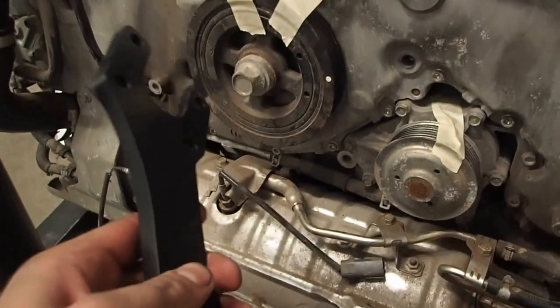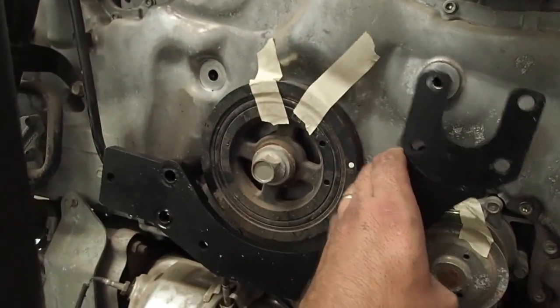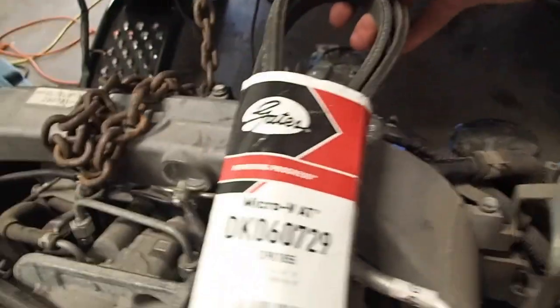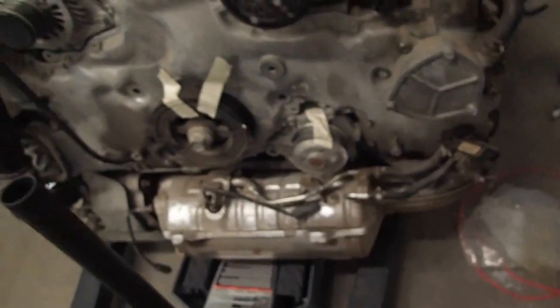Here is the power steering pump bracket that I got from Greg from Boxer.com. We had to take these two bolts out over here. The bracket goes on similar to this — it kind of replaces that pulley with the power steering pump pulley right there. And he was able to find this belt — it's a dual-sided grooved belt that works for this application.